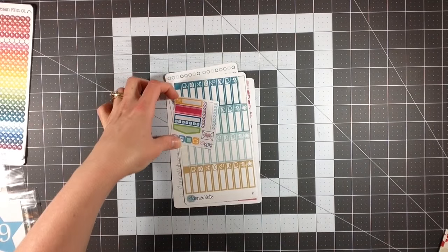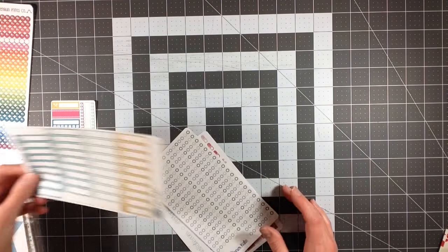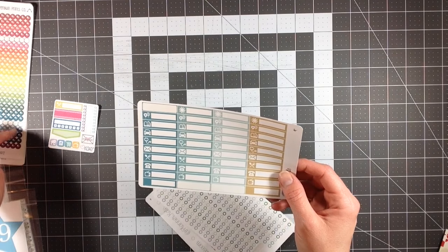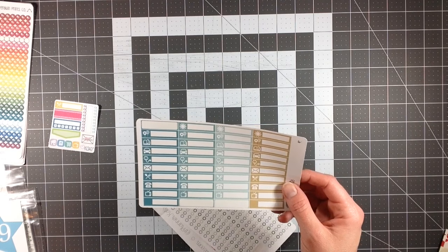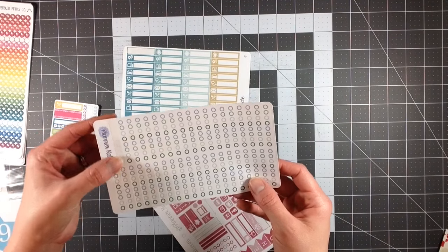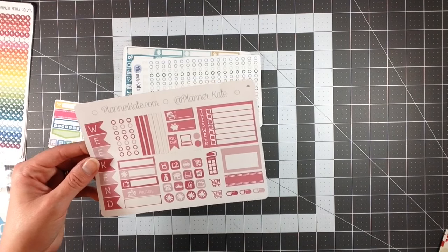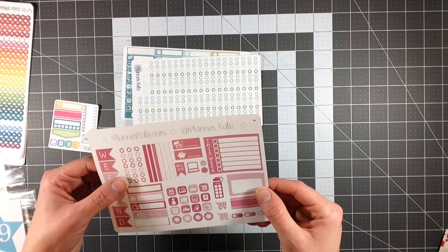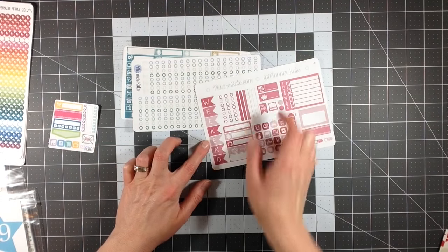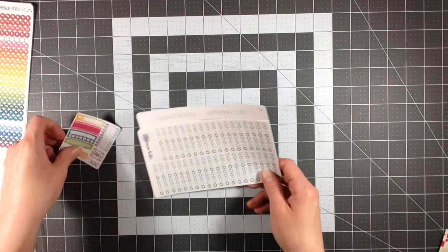Then I got these from Planner Kate, and she included a little freebie with some icons and labels, which I thought was really cute. I only purchased three things, and I believe two were on sale — I just wanted to get a feel for her products. She has really cute little labels and checklist radio button icons. I also got her sampler pack to go along with her monthly kit. I don't have an Erin Condren, but a lot of these things are versatile. The only one I probably wouldn't use is the weekend banner, though in my Happy Planner I could use it.